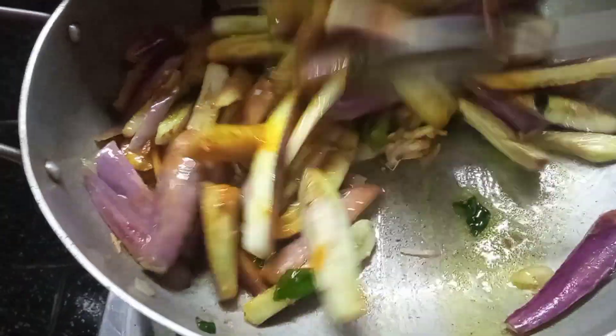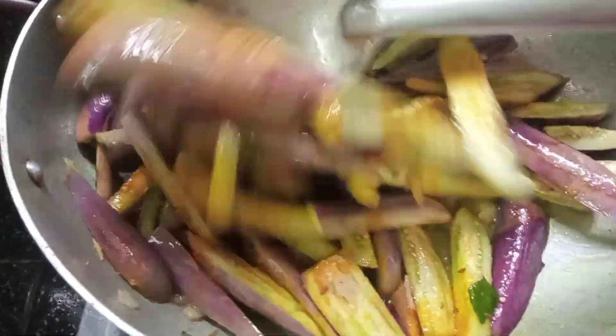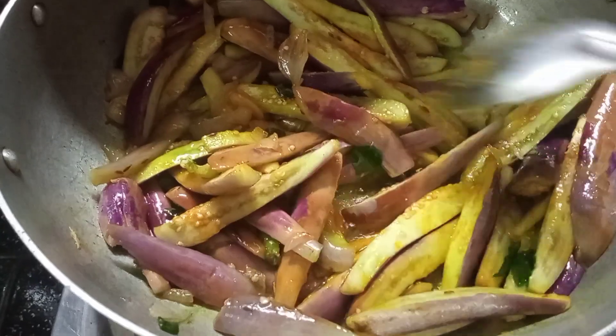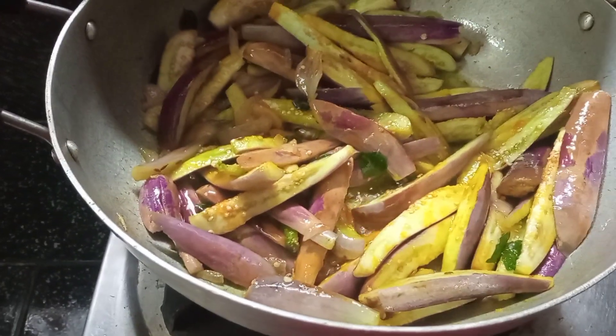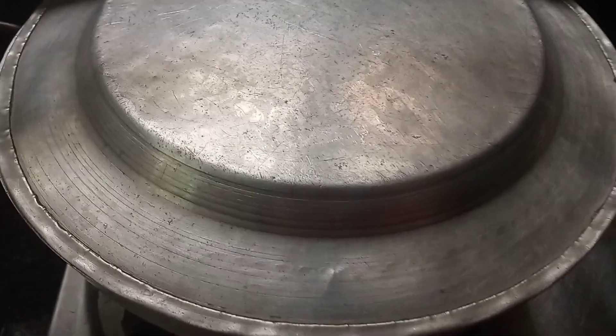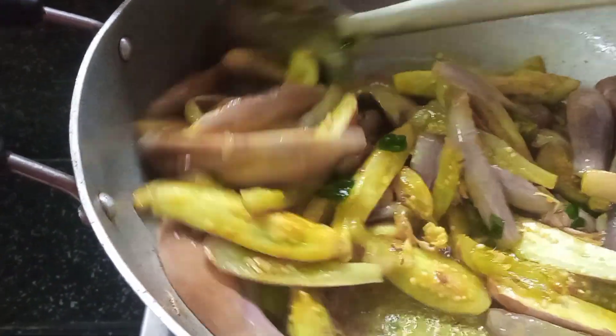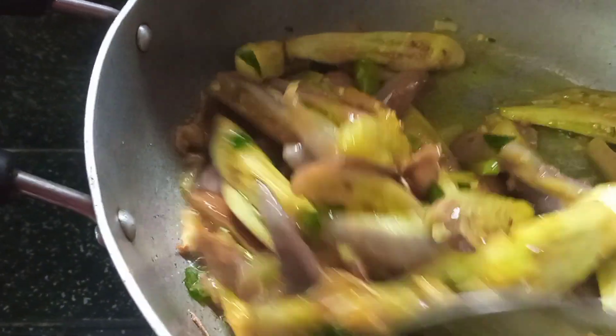If you are not using the rice, add 1 gram of rice. Once you are using the rice, add 1 gram of rice.